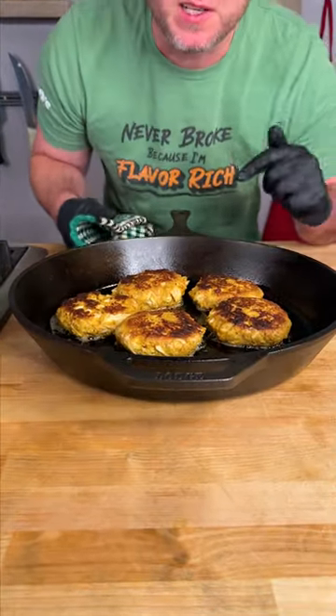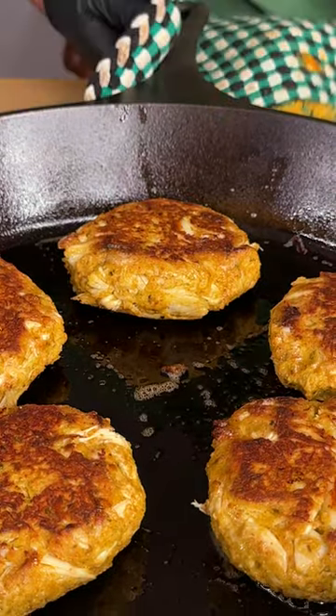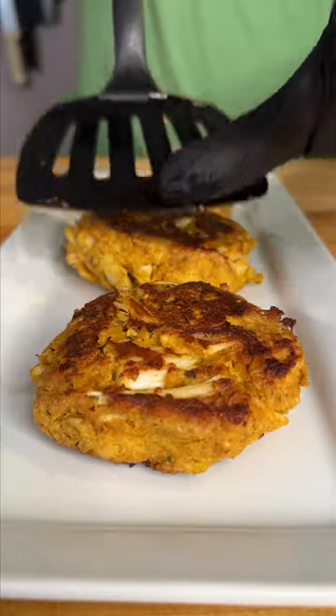All right, it's been 10 minutes in our 400 degree oven. Let's give them a flip. We're going back in for just five to six more minutes. After 15 minutes in the oven total.